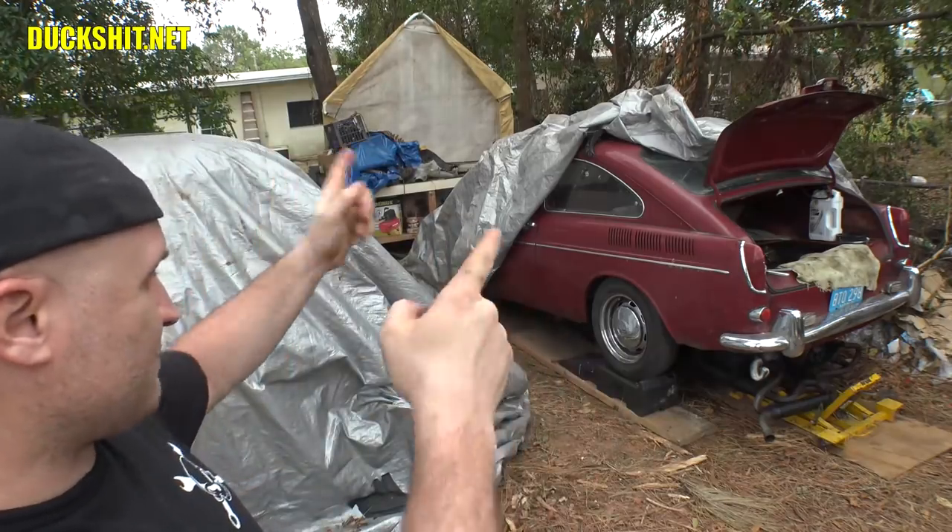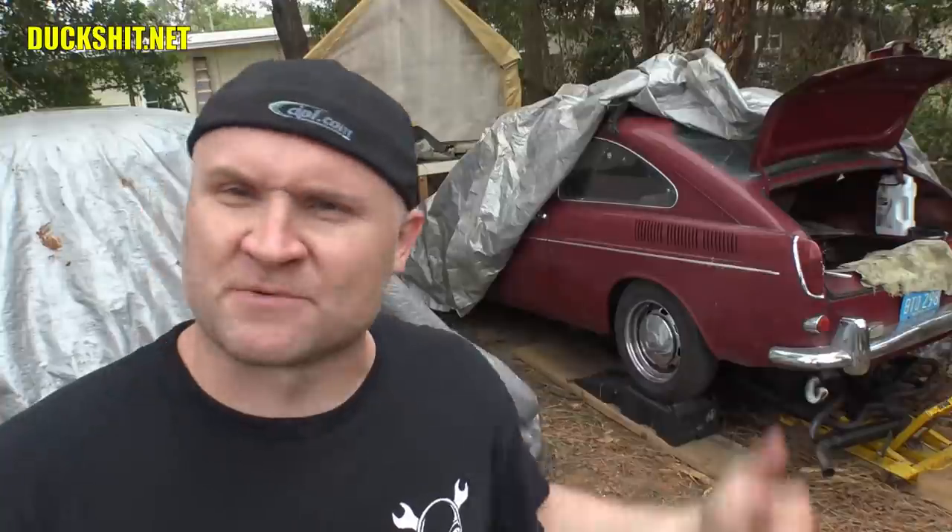Hey, welcome back to Duckman Cycles and VDW Garage. I'm your host, The Duckman. And we're back today, just strolling around the yard, talking about things to come. One of which is Ruby, which I'm working on today because she had a massive oil leak, so I'm going to be straightening that thing out.